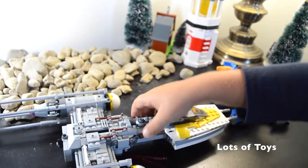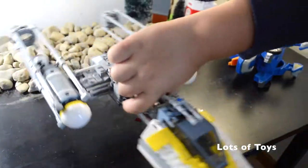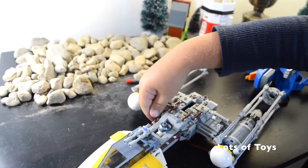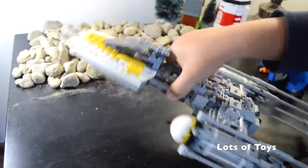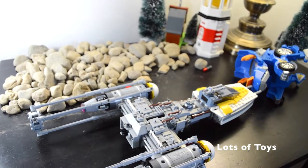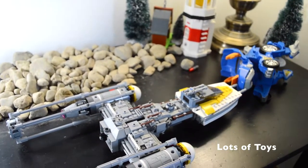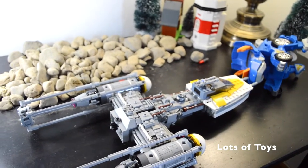So now for the final thing - I'm going to give you a 360 of the whole thing. Here you go, the whole Y-Wing. Thanks for watching! I hope you subscribe for more fun videos posted every day. See you guys next time, bye!